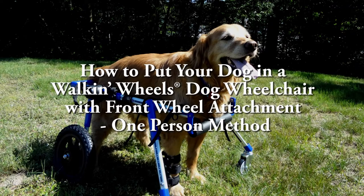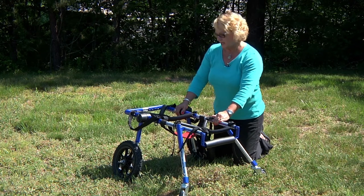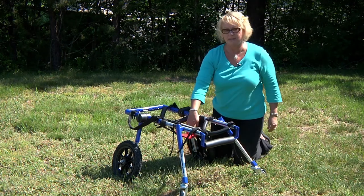I'm going to show you how to put a dog in a walking wheels quad cart, also known as the front wheel extension. This is what your cart's going to look like when it's set up. It has the rear leg rings, front leg rings, chin bar, and belly belt.